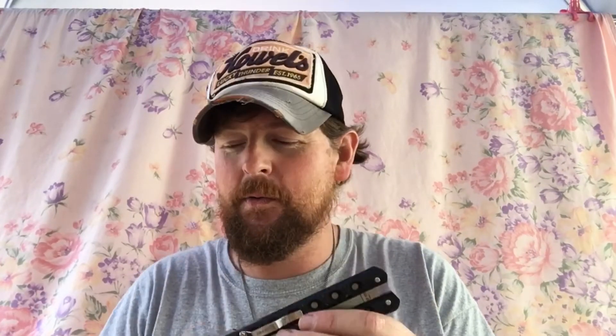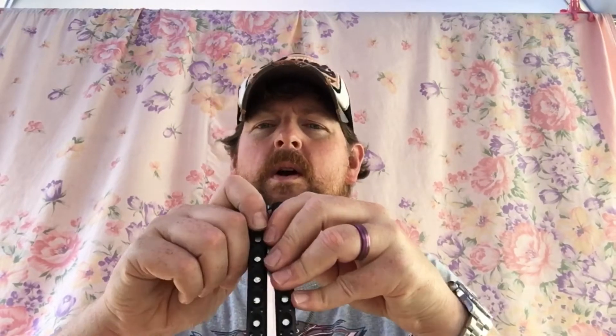Cold Steel's Lynn Thompson decided they wanted something people loved — they were trying to ride the balisong butterfly knife wave. So they made what they called their Paradox. As you can see it came back out of the box, which should tell you how much I like this knife. It never gets any pocket time because the deployment on this is so horrible.